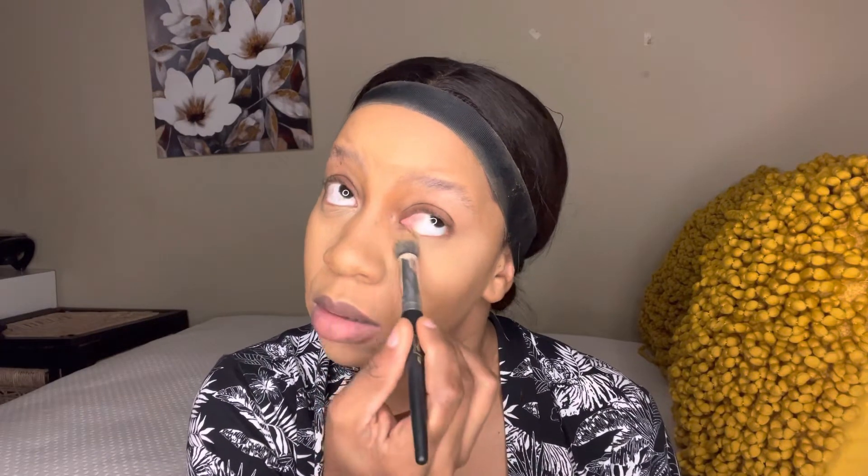I dab into the powder and dust off the excess because I don't need too much on the brush, then apply it on the areas where I applied the lighter concealer. I'm just blending my nose — you can see there are harsh lines there, so what I'm doing is trying to cancel them out with the foundation brush. Now I'm going to set my face again with the setting spray, and then bake the areas where I want my contour to be visible.